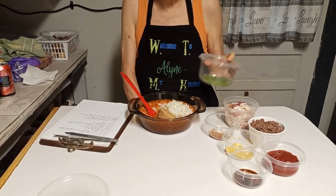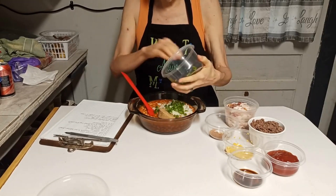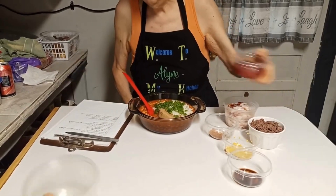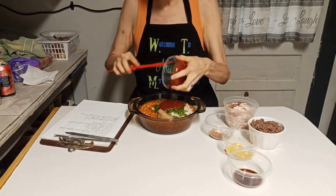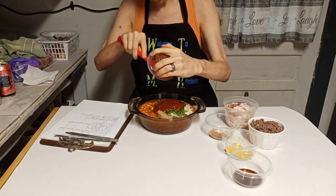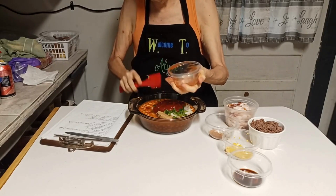Now, the main recipe doesn't include this, but I'm adding it. I've got about a fourth of a bell pepper here that is chopped, and I'm going to put that in there. It calls for a half a cup of ketchup. You can use whatever kind of ketchup you want — homemade, Hunt's, store brand like me. It's whatever you want to use when it comes to ketchup.